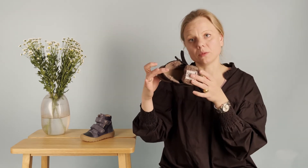The inner lining is 100% wool. It's very breathable but also very warm, which means you will not have cold feet during the winter.